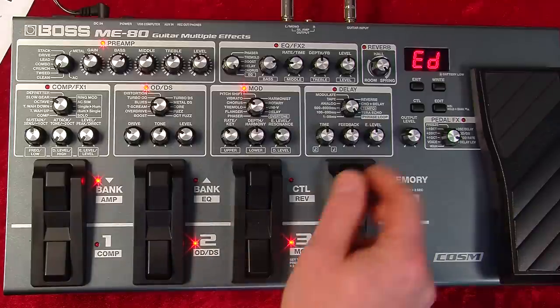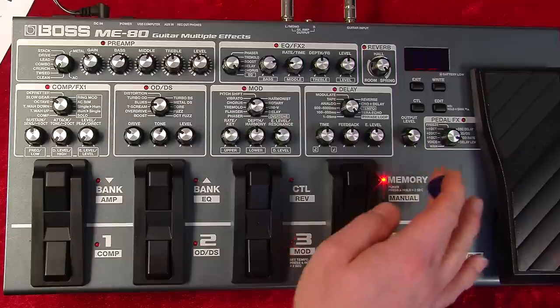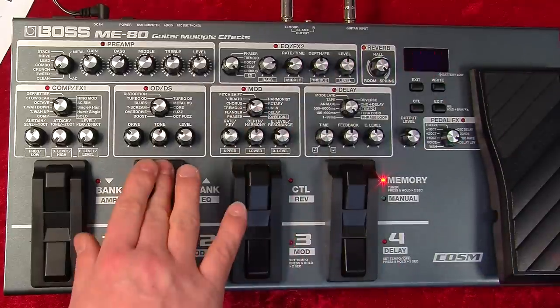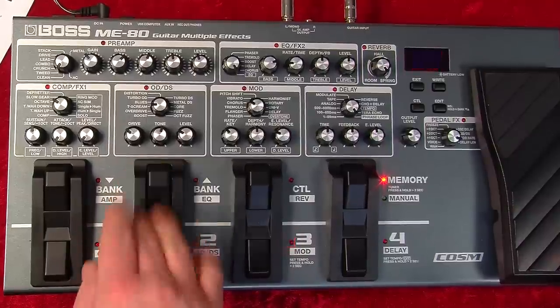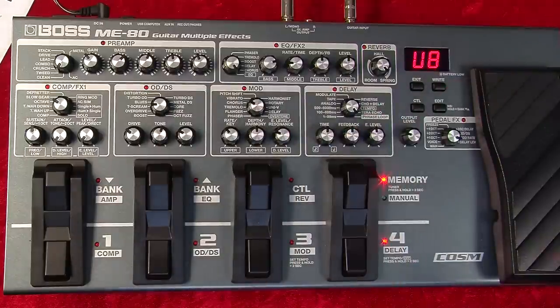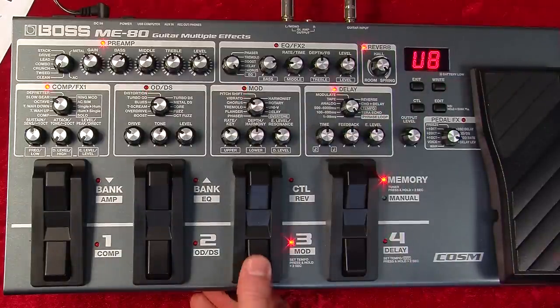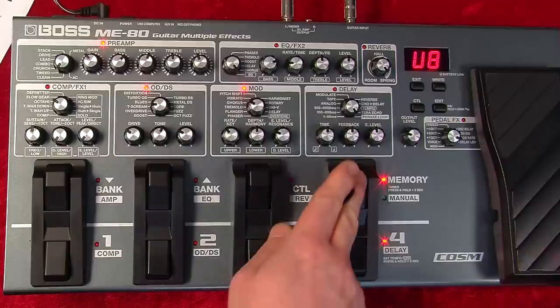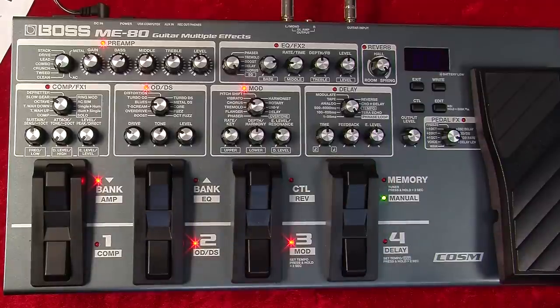So I want to save that — we'll go to write. It will now jump to a user bank memory or a preset. At this point I can select where to put it — if I want to put it at user bank eight, number four, I'll press right again. And there you go — that's how to write from a preset.